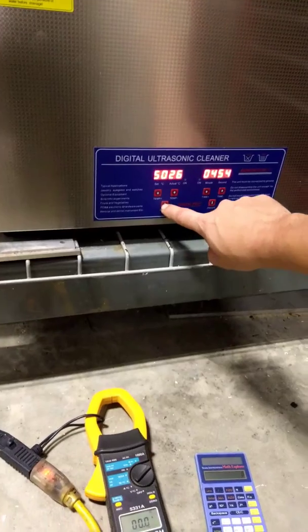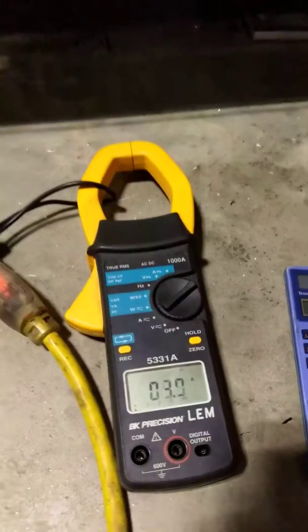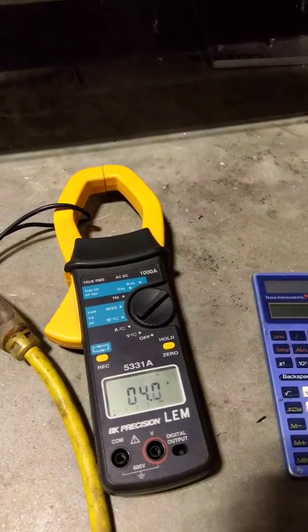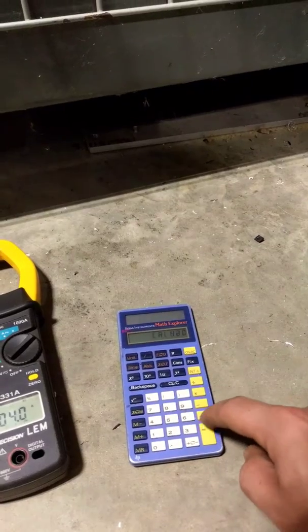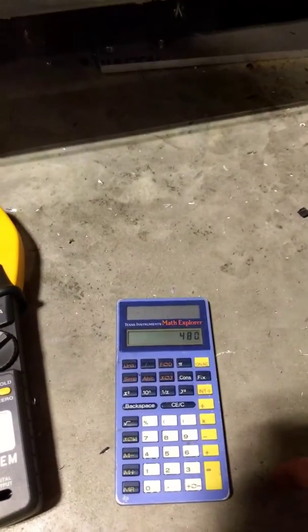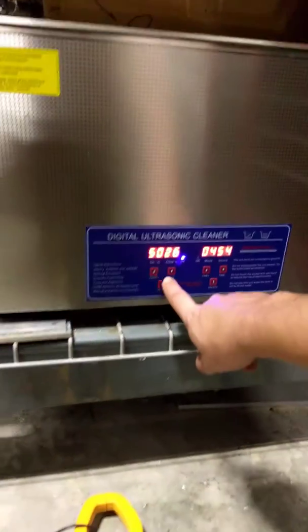So let's turn on the heater. That is basically 4 amps at 120 volts — that's 480 watts of heater. We're going to turn that off.